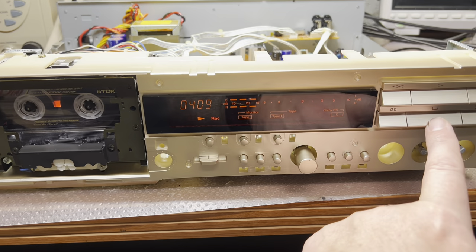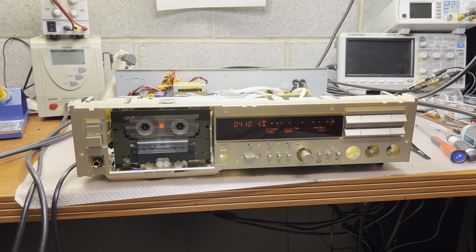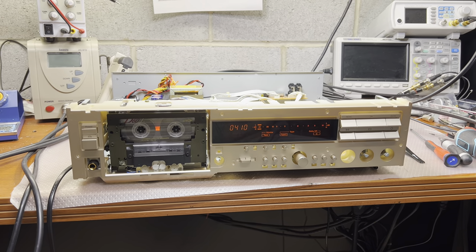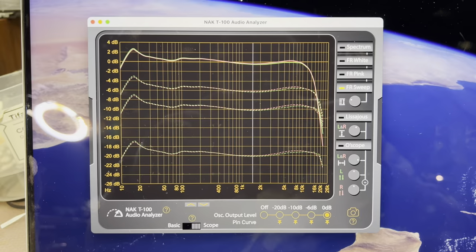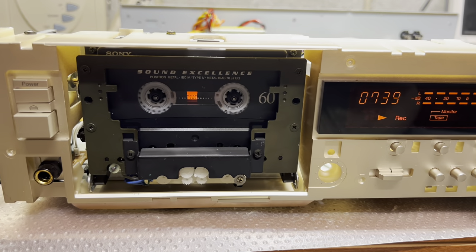That's how you can check it, tune it, and use it. And here guys, I'm recording the results of the metal tape — Sony Metal XR.